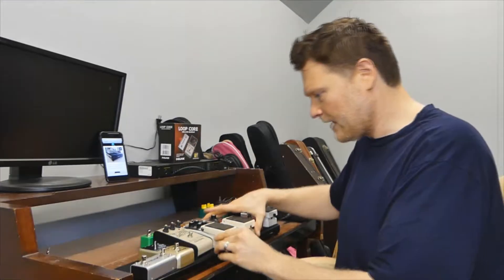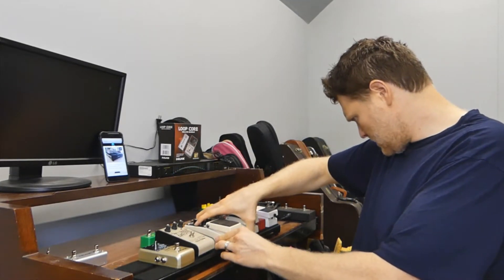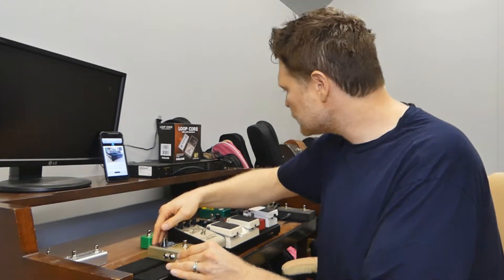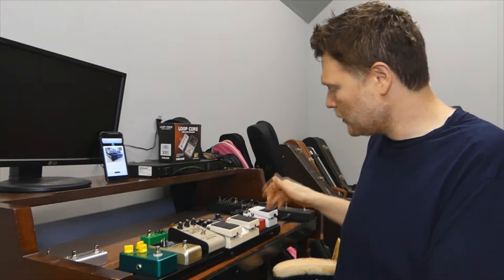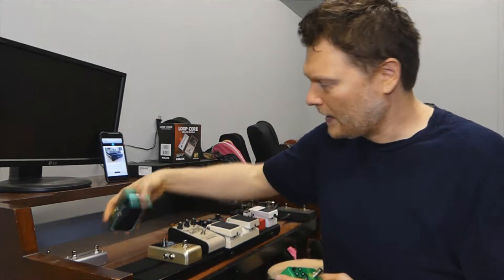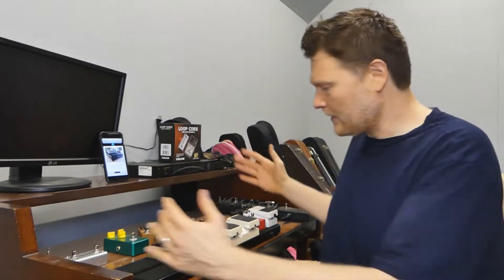Let me see how many pedals I can get on here. Normal pedal size — one, two, three, four, five, six pedals. This is a double pedal here, so that's seven pedals total. That's not even using nano pedals. If I had those on here instead, or if I wanted to stack them, you're talking eight potential pedals on this small thing.